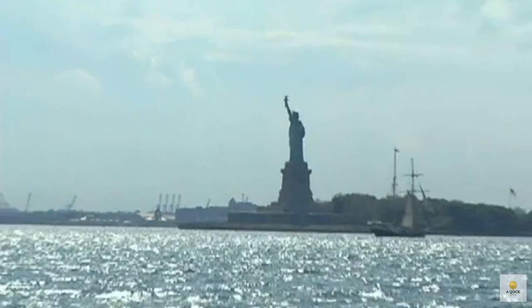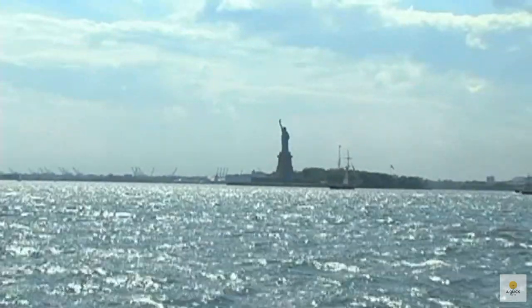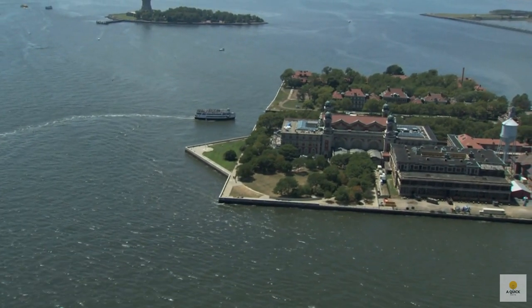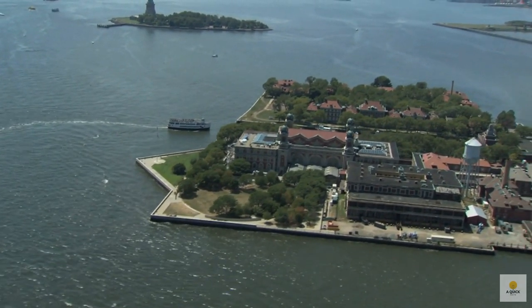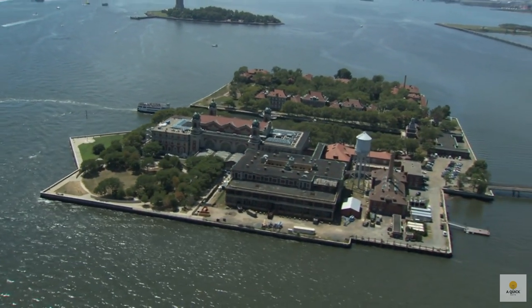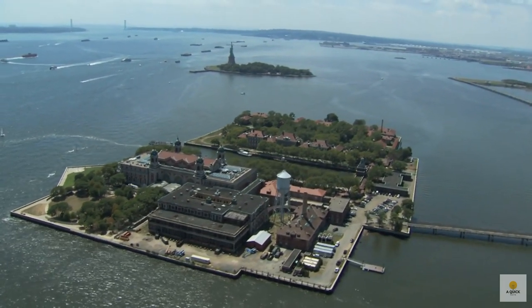The Statue of Liberty lives on Bedloe's Island, which they changed to Liberty Island in 1956. Between 1892 and 1943, the statue, often called Lady Liberty, welcomed more than 12 million immigrants arriving on boats at the nearby Ellis Island immigration station.